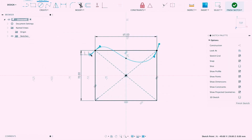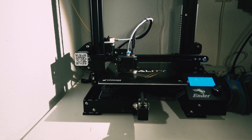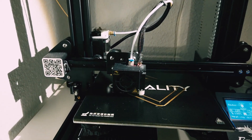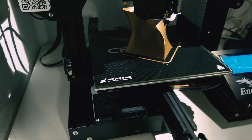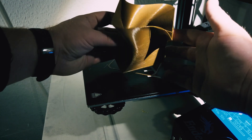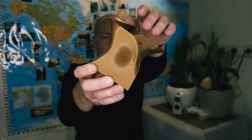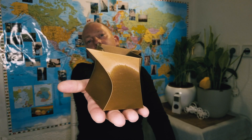Okay, here we go — the golden PLA. The golden turned out pretty good as well. It's not really golden, more like a bronze. You can still see that it's plastic, but overall it will make a nice decoration on your table.